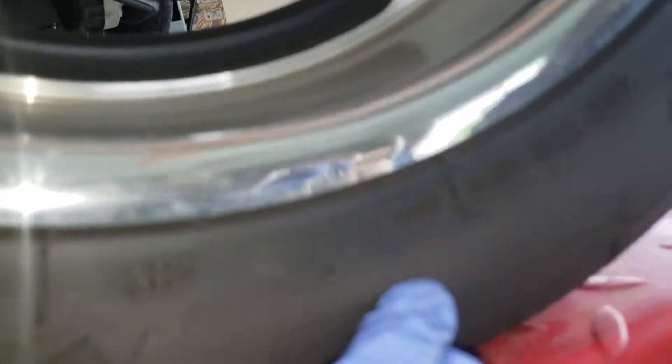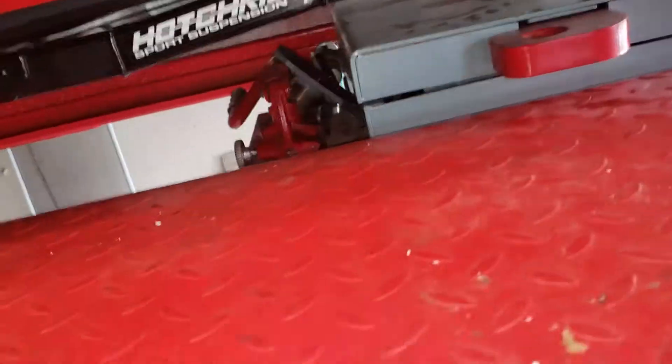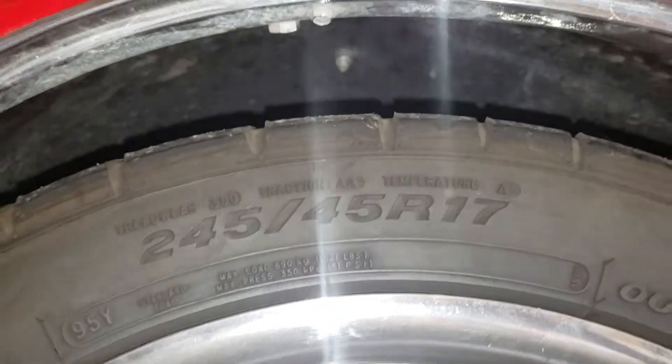Tires on the back are from 2014, so they're recent — 275/40/17s. There's a second set of tires that will be provided with the car. Front tires have about 5/32nds left on the tread, 245/45/17s from 2015.